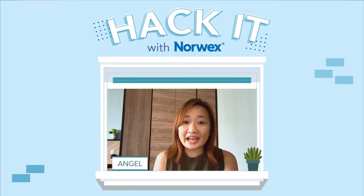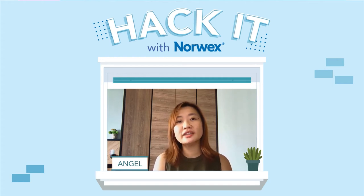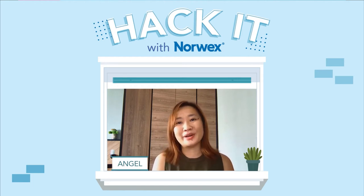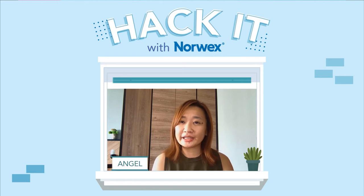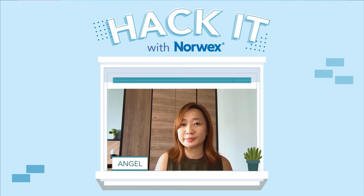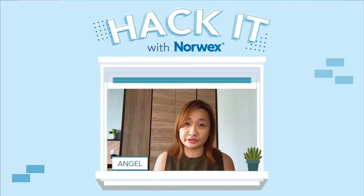Hi everyone, I am Angel, the Sales Development Manager of Norwex Singapore. Today I'm very excited to be sharing on Facebook Live for Norwex Malaysia and Norwex Singapore. Today's segment will be called Hack It with Norwex. A lot of us have Norwex products that we love primarily for the function stated, whether from the website or from the person who introduced them to you.